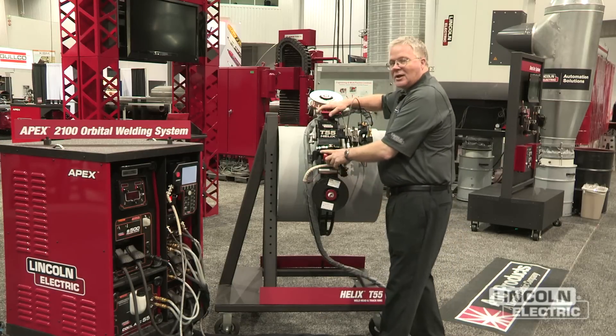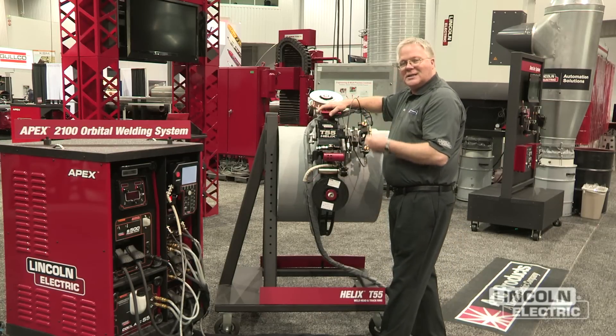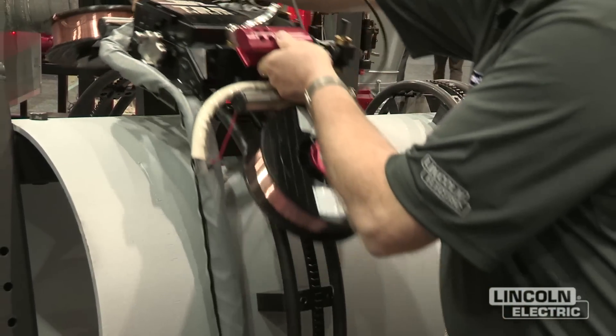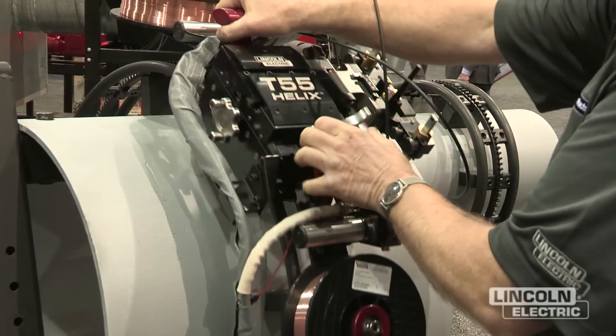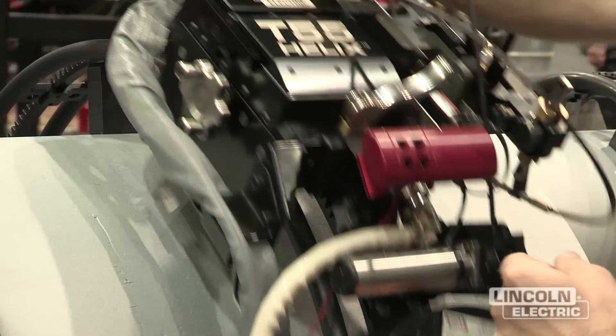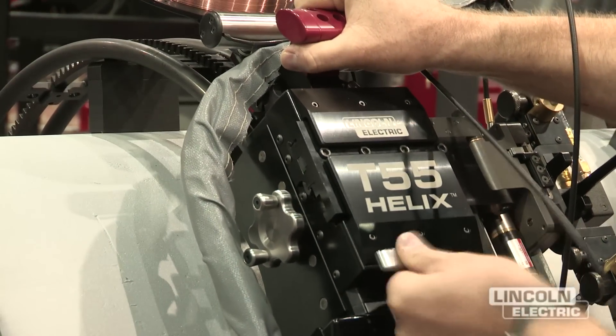It gives an incredibly strong, consistent power drive, and with one knob we can reposition the head to get our start position for multi-pass welding, saving a lot of time in positioning.